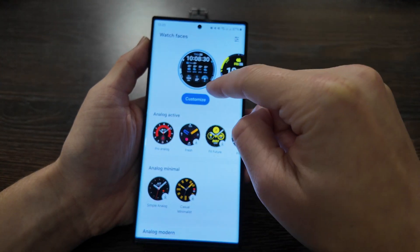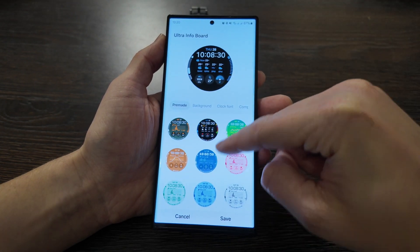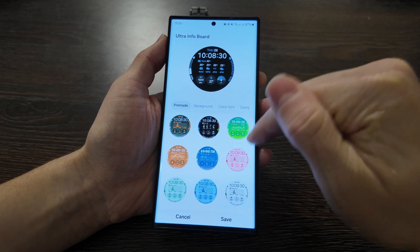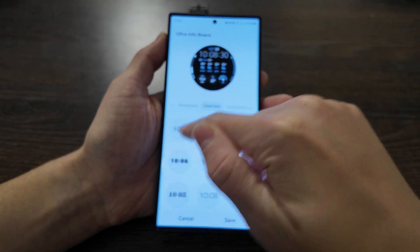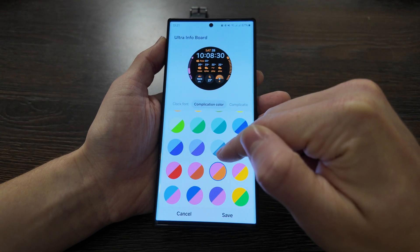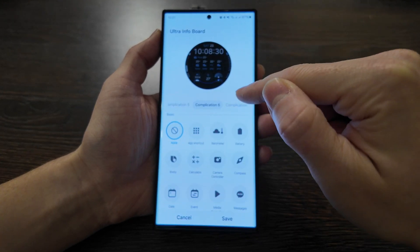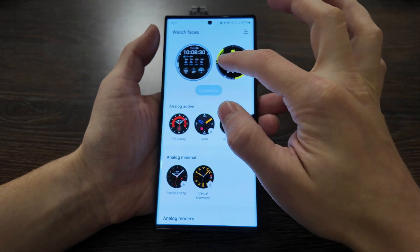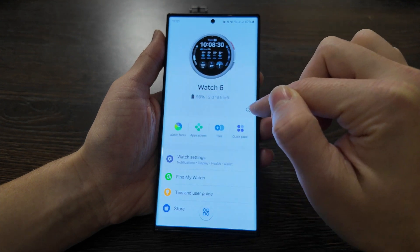You can customize and quick-switch watch faces. This watch face is new for One UI 6 — it has some pre-made styles that look quite different from each other. You can select from them or customize your own color, font, background, and complication colors. All the watch face characteristics are customizable according to your preferences, and all of them have similar features and settings.